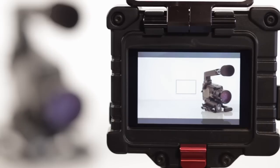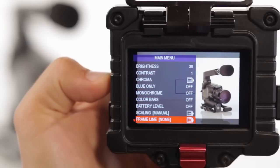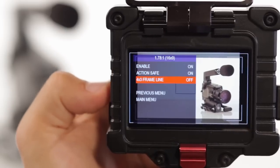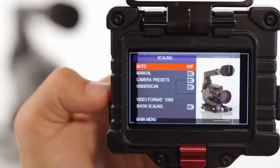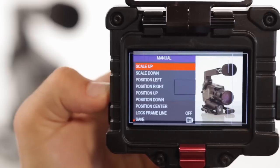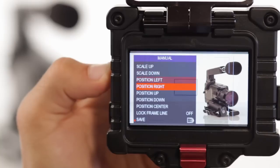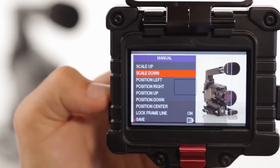Another manual scaling feature is the Lock Frame Line option. This option automatically scales any frame line you've turned on, ensuring it is accurate to however you've resized and spaced the image it is framing. The best way to do this is to first turn on the outline of the aspect ratio that you are using and desired frame lines. These can be found in the main menu under Frame Line. Next, auto scale your image, as you always should before any manual manipulation. Once auto scaled, manually enlarge the recordable image so that it fits into the aspect ratio outline you've turned on. You may now select the Lock Frame Line option, allowing you to manually scale your image to your desired setting while keeping the frame line accurate to any adjustment made.